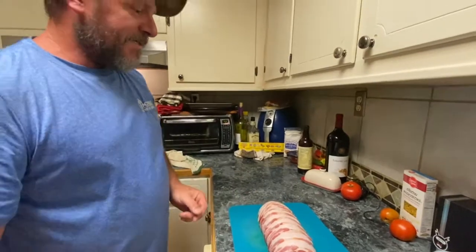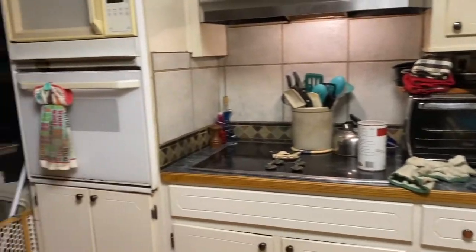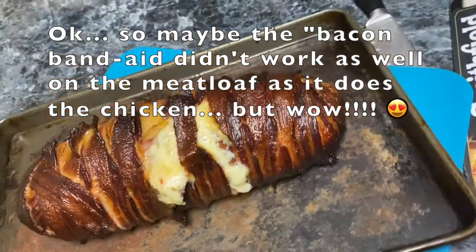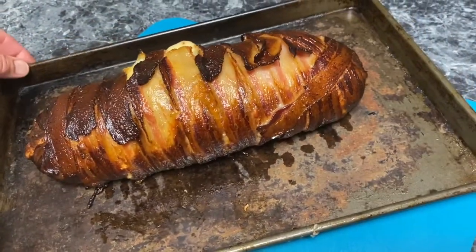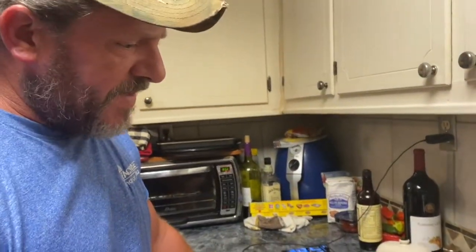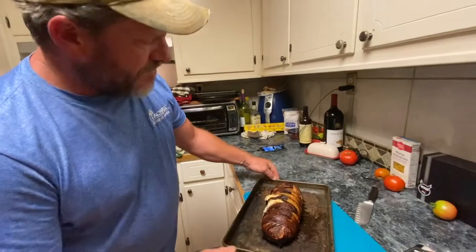Alright, we'll start smoking this meatloaf and we'll be back. Oh my god, look at that meatloaf! It smells so good — ain't that beautiful? That looks really good. You need to let it sit for probably about 15 minutes to cool down. I got it up to about 165°F and pulled it off. Look at that — it's so beautiful.